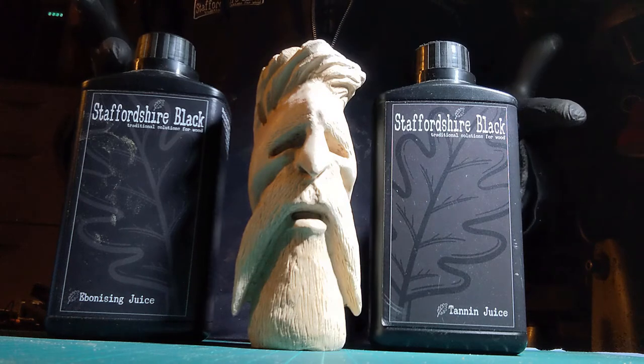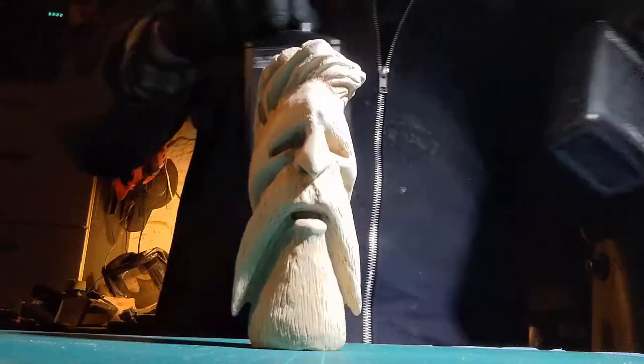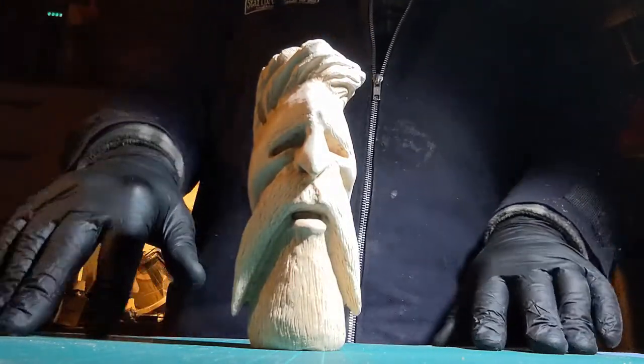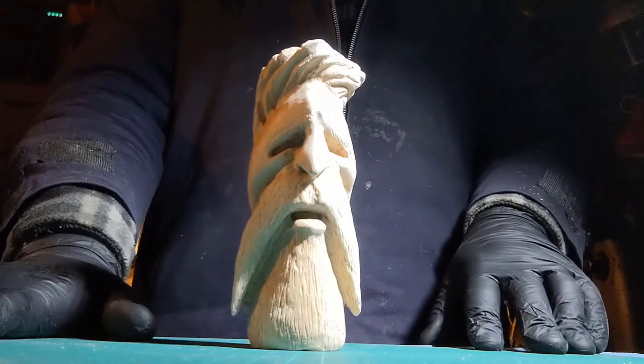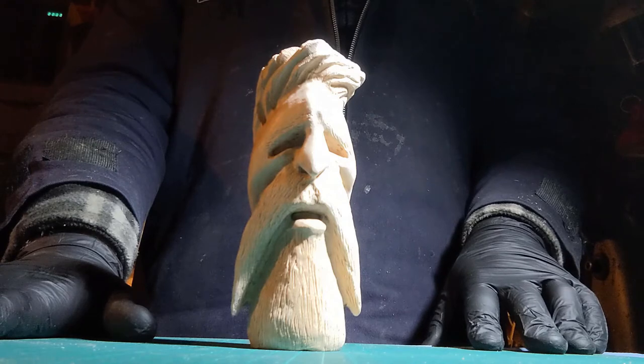If I think on and can find it, I'll put a picture of my hands from the first time I ebonised a piece on the video, and you'll see why today I'm wearing gloves. So here we go. First of all, protect your work surface. I've got a cutting mat down here, and I've got some blue roll handy just to mop up.